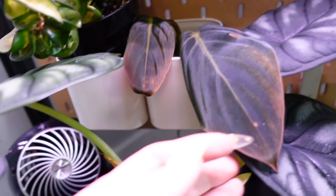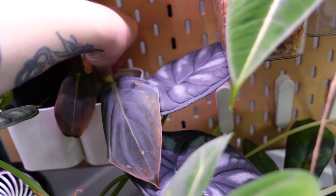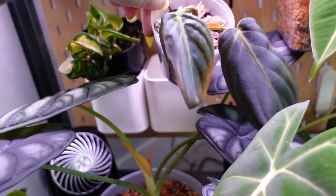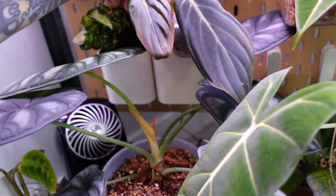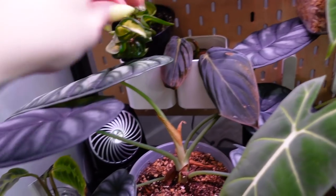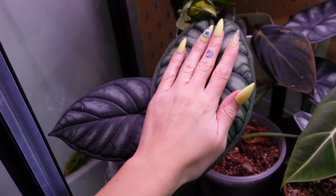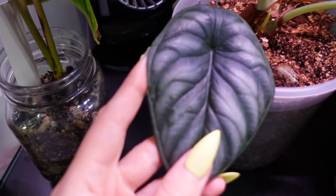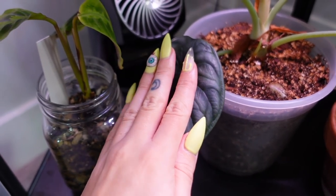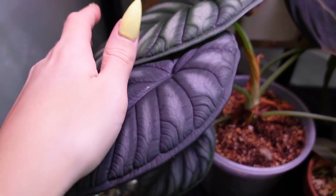My philodendron gigas really not doing much since I potted it up. I did forget to water it at one point, which I was so annoyed at myself for doing, but it still looks fine and the roots look really good — it's just getting established into soil. If you watched my last video, you would have seen this leaf. I'm honestly shook at how big this leaf is — it's so massive. It's so crazy that I once thought a previous leaf was massive, and now they just keep getting bigger and bigger. I love this plant so much.